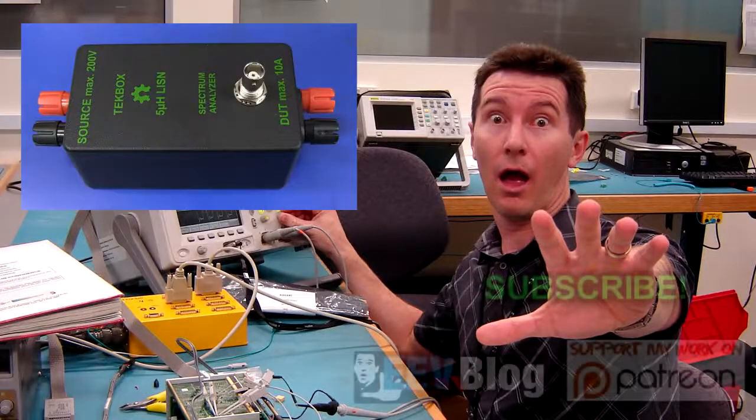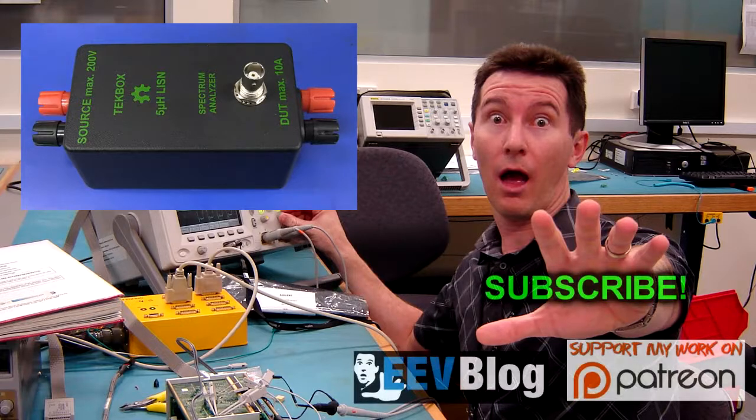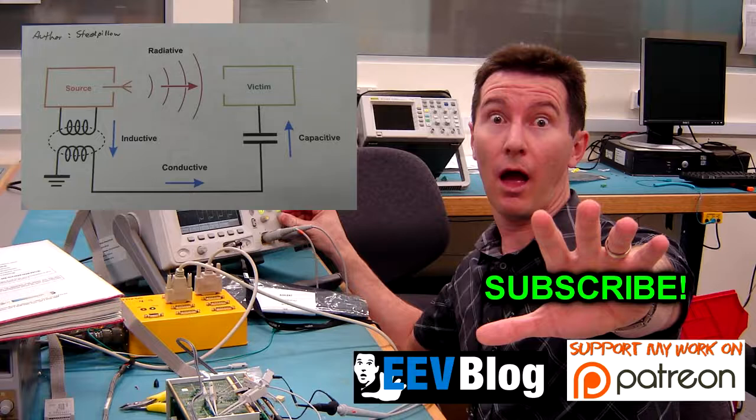I thought I'd do a quick video showing how to do some rudimentary pre-compliance testing with a line impedance stabilization network (LISN) and a cheap bottom-of-the-range Rigol DSA815 spectrum analyzer. One type of compliance testing fewer people know about is conductive emissions, and many products will have to be tested for conductive emissions as well — which is what we'll cover today.